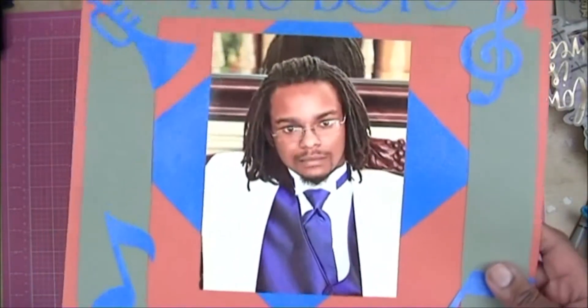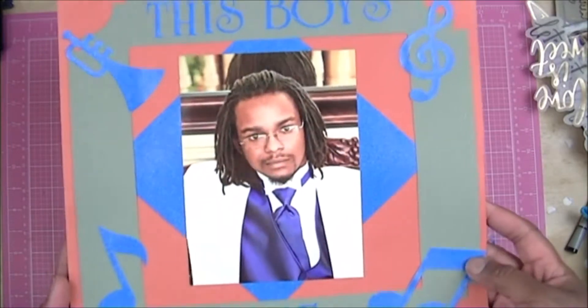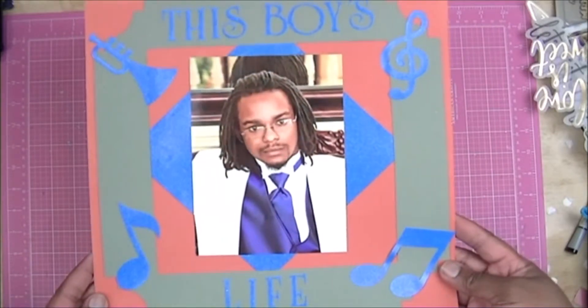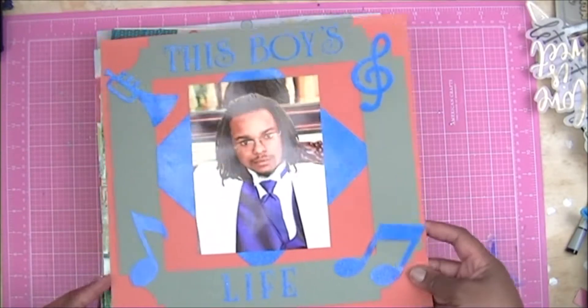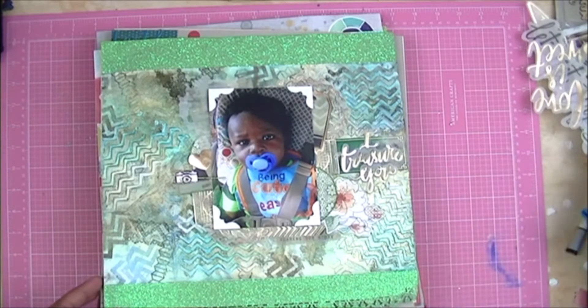This is actually him on the day that my sister got married — he was one of the groomsmen. I just named it 'This Boy's Life' and it was a very simple frame with just a picture and a few elements. Very, very simple — way back when.